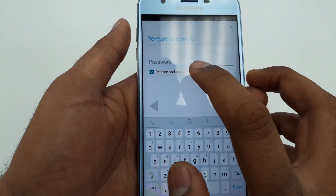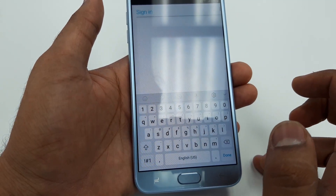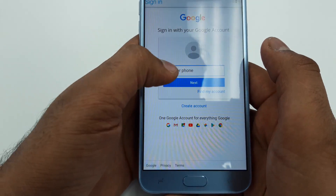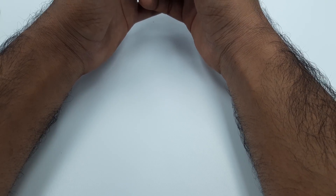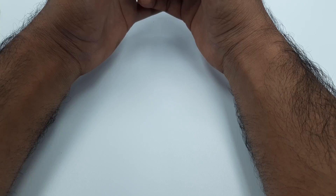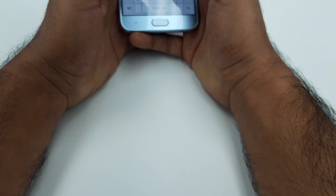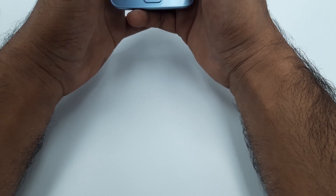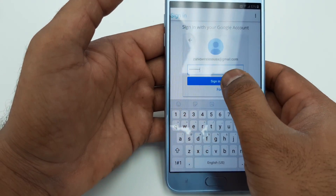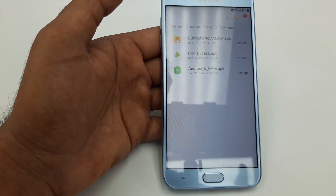Instead of going there, click on Browser Sign In. Now here you will put your new Gmail account. I put my new Gmail account, then down below put your password and sign in.